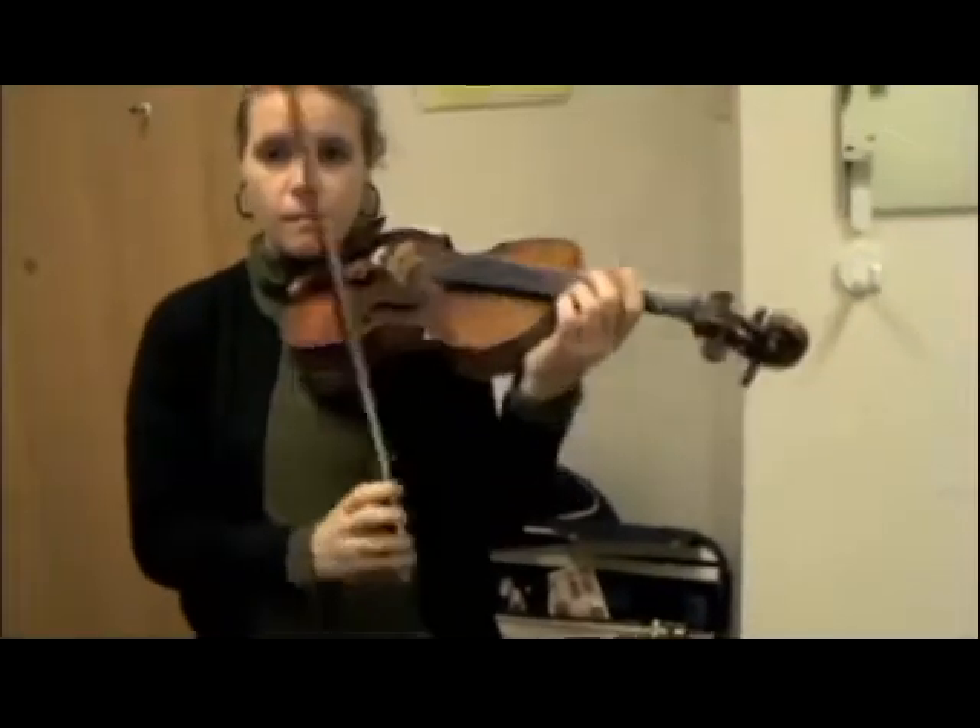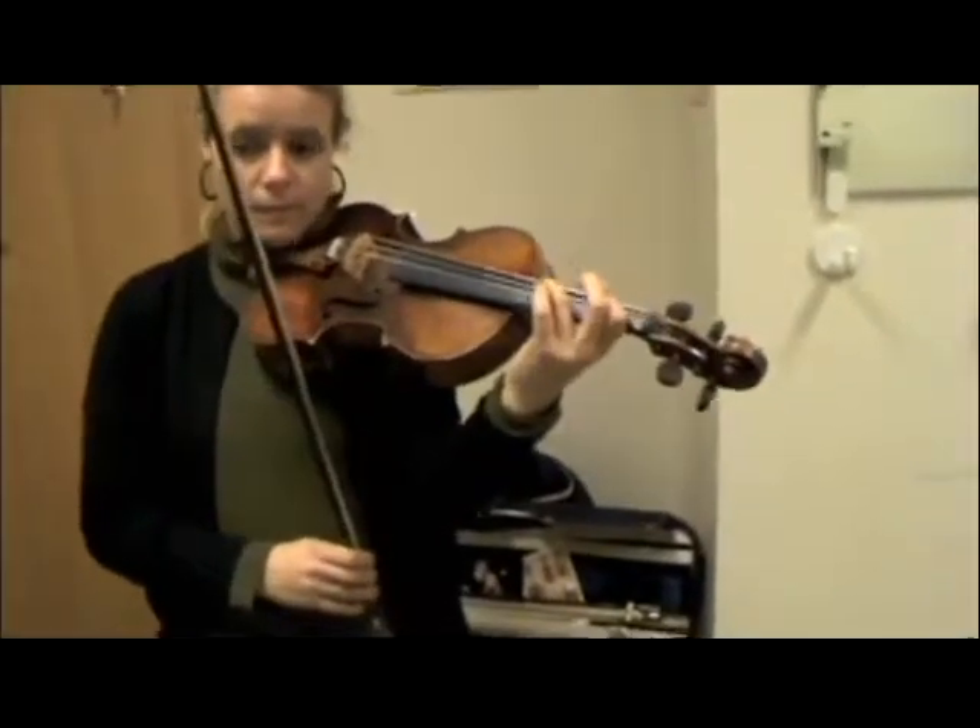Maybe you can show us your movements of the left finger. So you can take the violin off, put it aside, and just try to do it like this. Yeah, touch each finger.